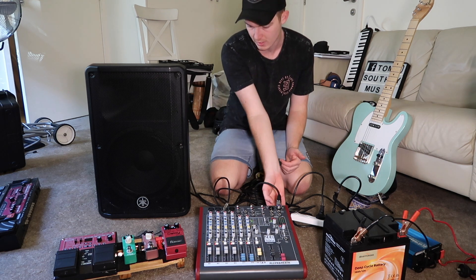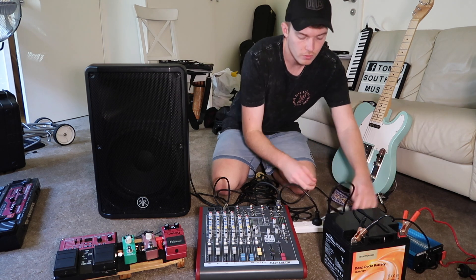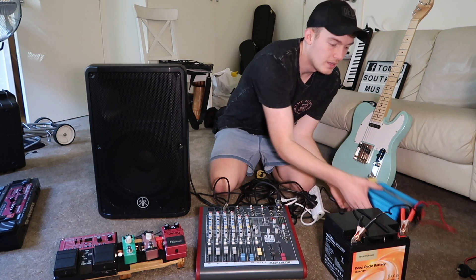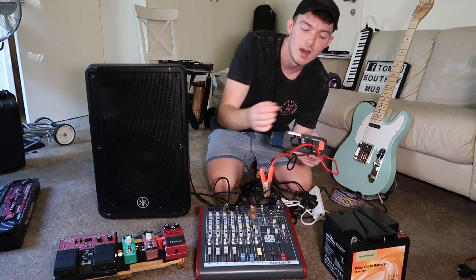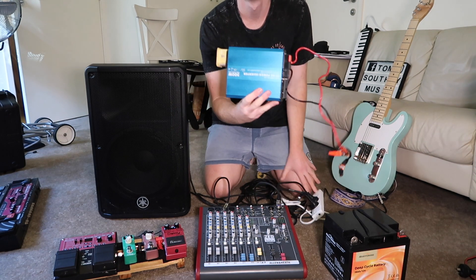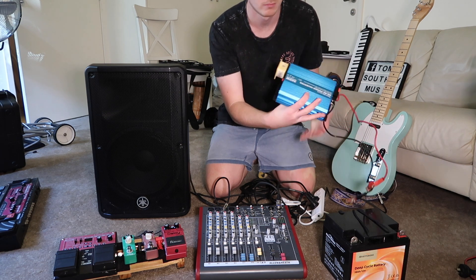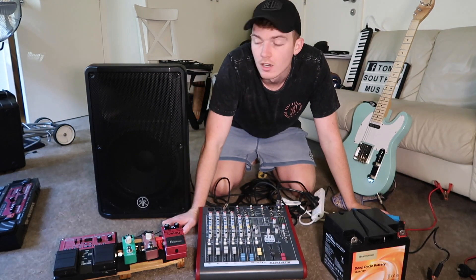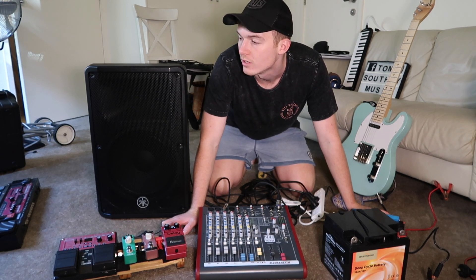Just remember to use one of these power boards with surge protection. These inverters have fuses in the back — I'm guessing that's to protect the inverter itself from killing itself. This power board has actually got a fuse in it too. So I hope this helps. If you guys want any more videos of stuff like this or have any other questions, let me know and I'll post some more videos. Happy busking!